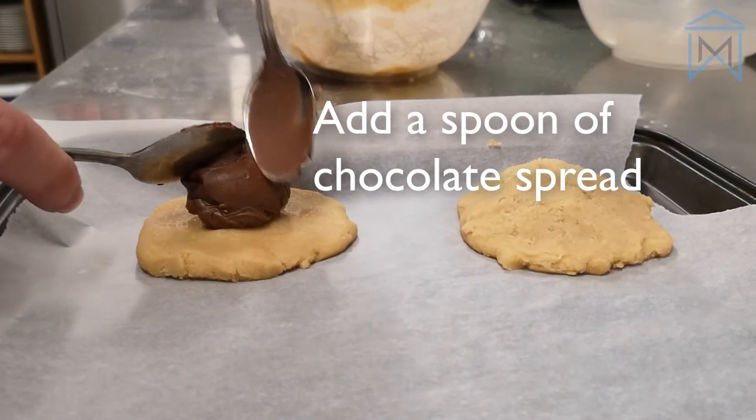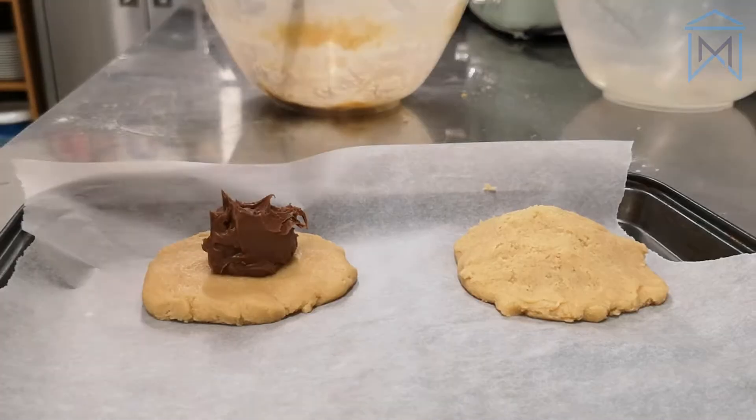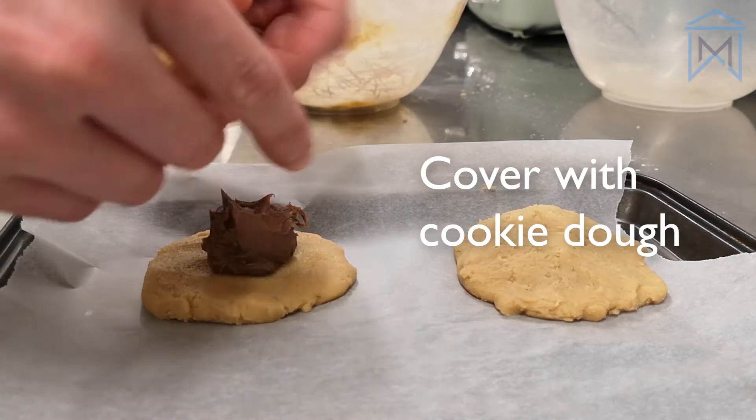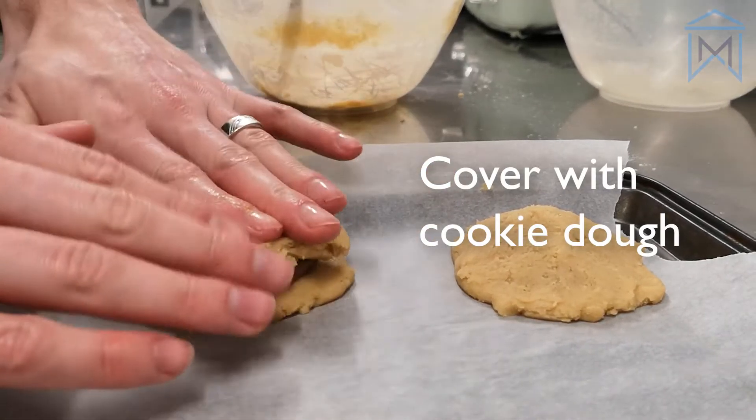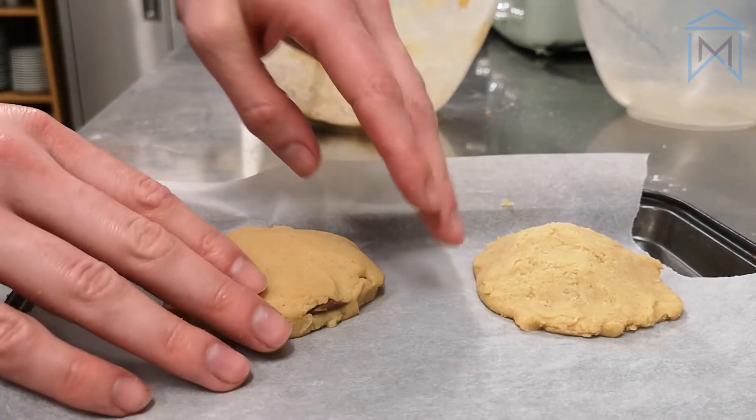We've used chocolate spread for this recipe, but if you have any form of confection in your cupboards, it will still work. The only difference is you might want to mix it in with the dough first.